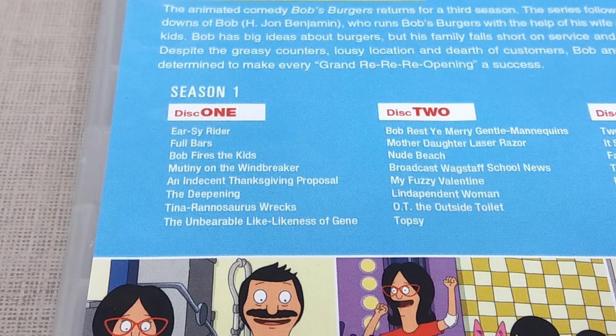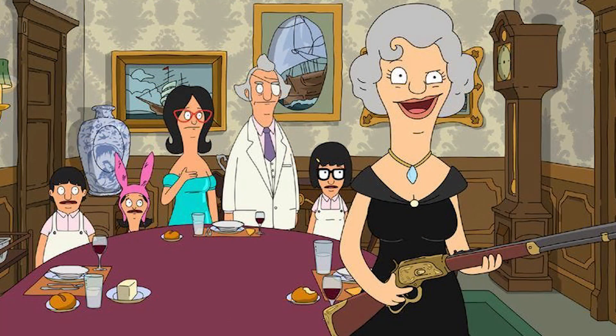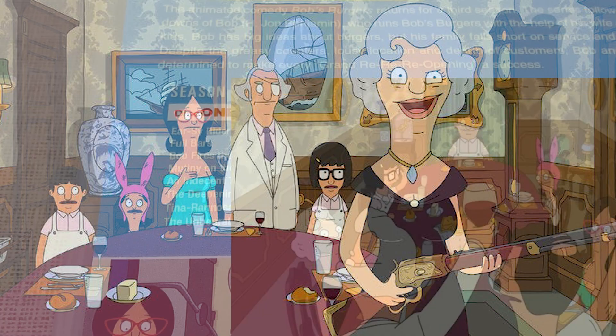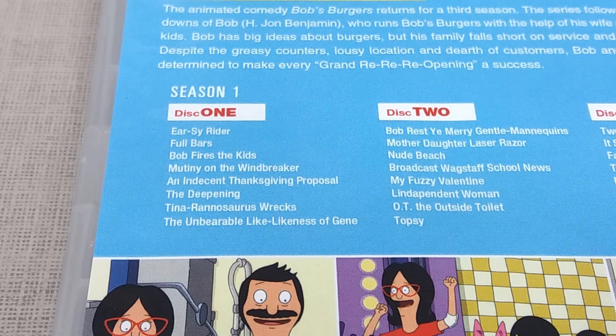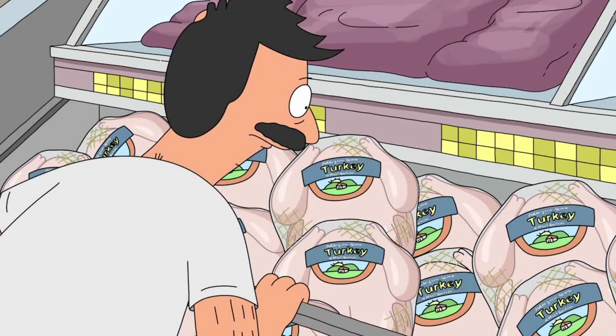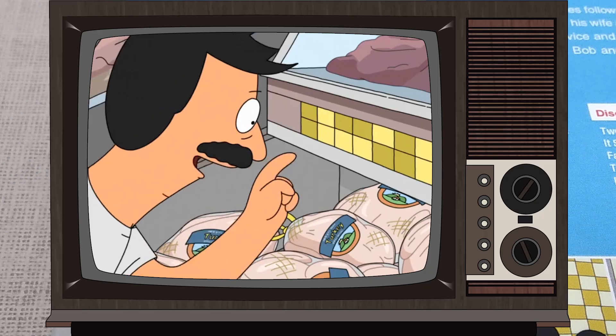An Indecent Thanksgiving Proposal was another one of my favourite Bob-themed episodes, where we experience his Thanksgiving traditions ruined by Mr. Fischoeder, one of my favourite characters, who basically tries to impress a woman from his past by posing as a married man using Linda and the kids, pretending that they are basically his own family. I love the sequence at the very beginning of this episode where Bob is in the grocery store talking to the turkeys, which is honestly one of the funniest scenes throughout the entire season.